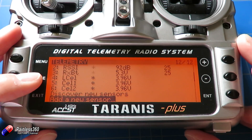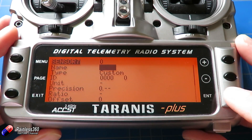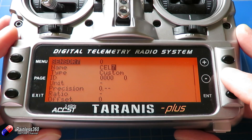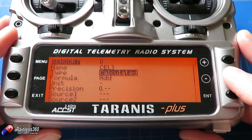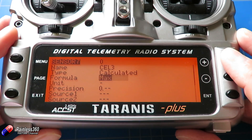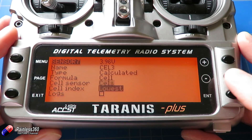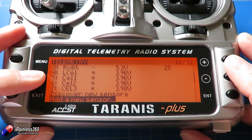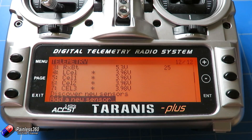Coming back out, we now have a view of cell one and cell two, which matches what's reading on the display of the battery sensor. For completeness, let's add a new sensor quickly for that final cell. Type is calculated, formula is cell, cell sensor is CELS, and cell index this time is cell three. Coming out, we can see 3.96 volts for cells one and two, and cell three at the slightly higher value of 3.98 volts.